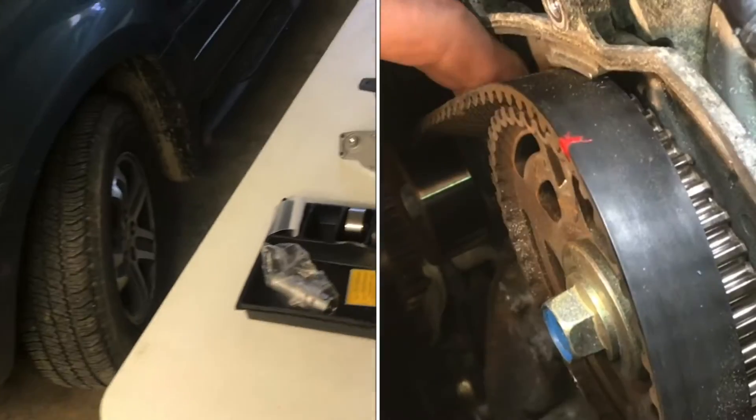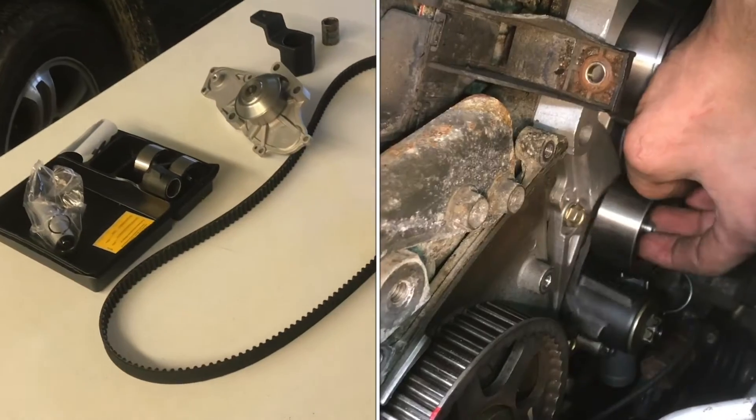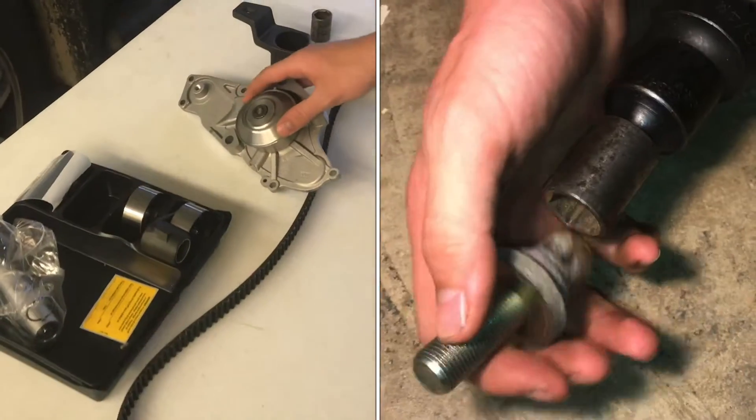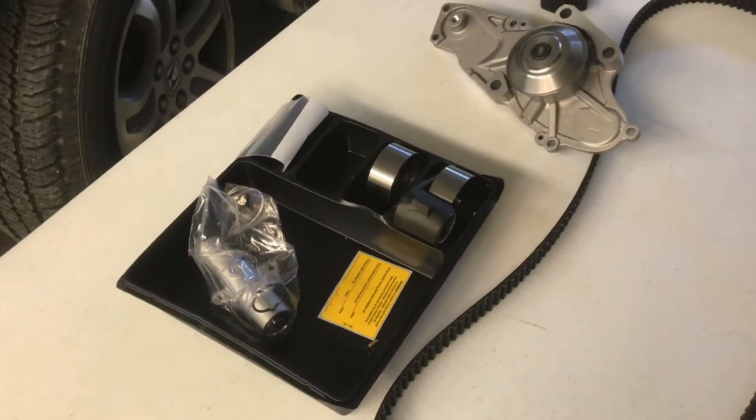In this video we're going to change the timing belt on a 2005 Honda Pilot. We have our new timing belt here and while you're in the area it's always a good idea to change the water pump, tensioner, hydraulic tensioner, and some idler pulleys as well.